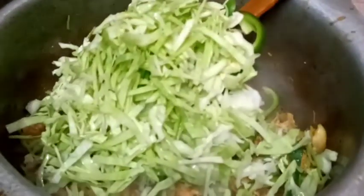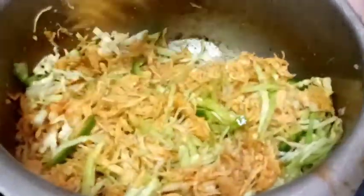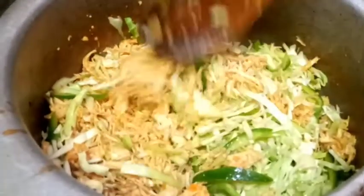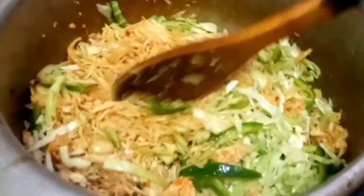If we had to add the vegetable, we would need to add some vegetables. We would like to add a bunch of vegetables but just a little bit. We can also add some more spices to this recipe. We will add some spices, then build the dish.